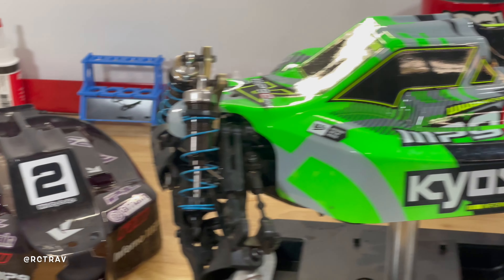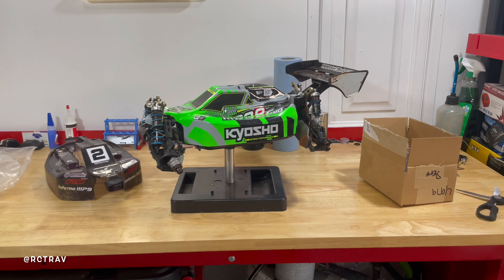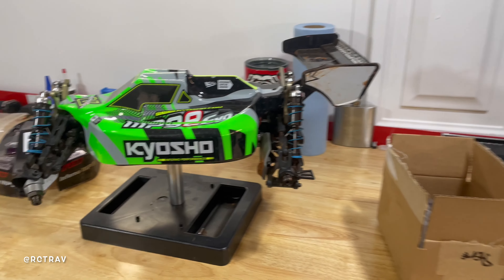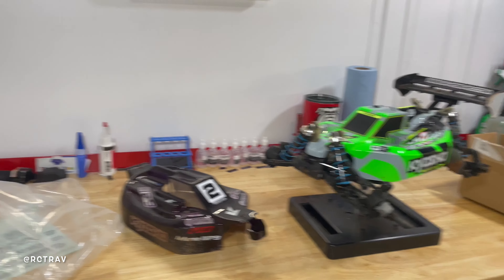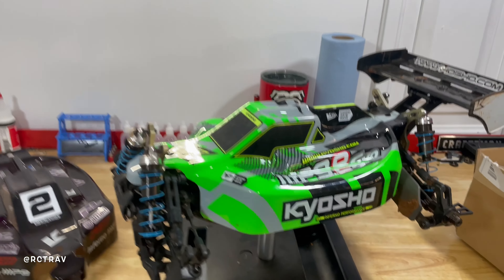What it do, it's your boy RC Track checking in. Just want to let y'all know we are back. I know I took a little break from making videos and the RC hobby in general — just life got in the way, a lot of stuff going on — but the dust has settled a little bit so I'm back on the workbench. We're gonna get it dusted off and I just want to let you know where we're at.